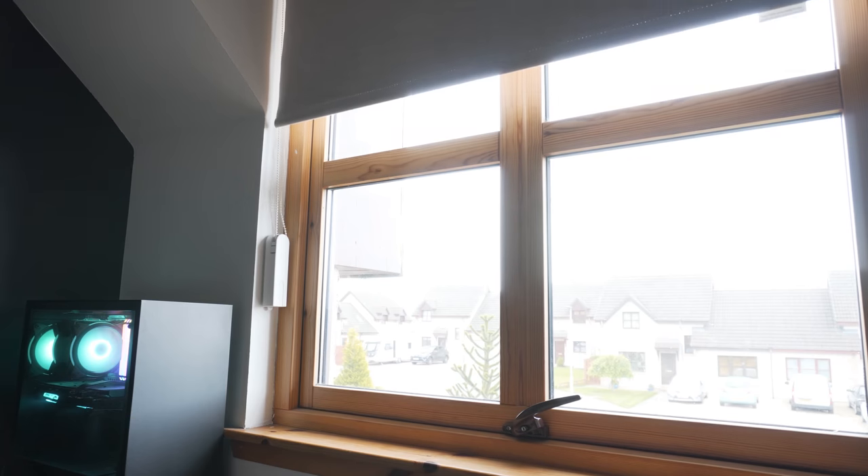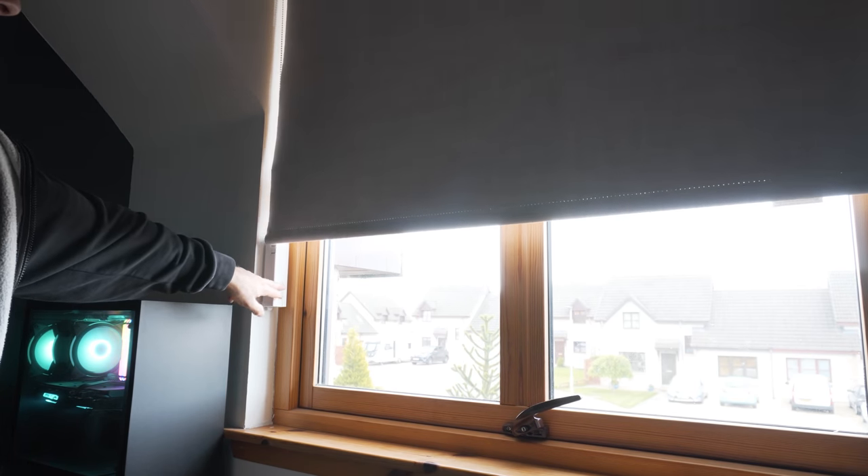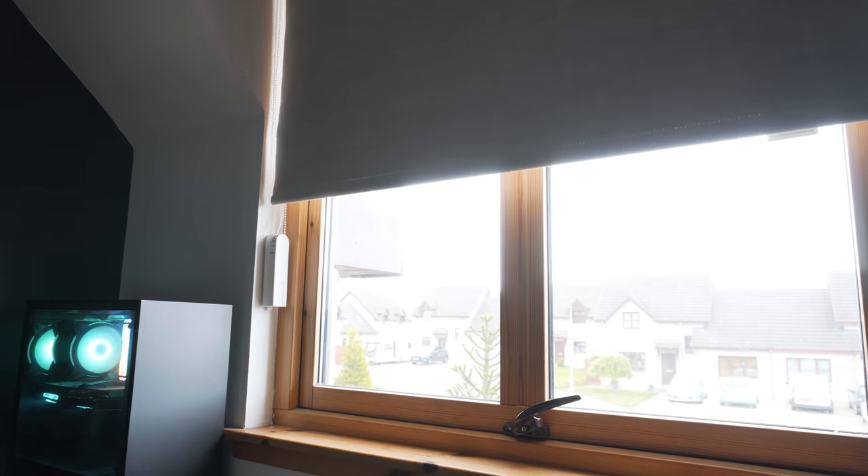Finally, if you are wondering how loud the E1 is for a bedroom scenario, here is a quick sound clip. It's not the quietest of devices but certainly not the loudest either. There isn't a slow or silent mode, so what you see here is what you will get.